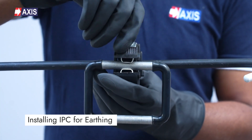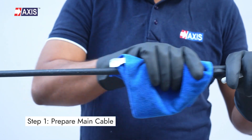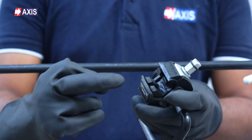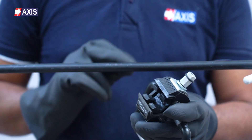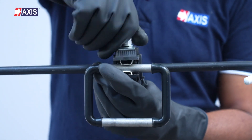Let's go through the steps for installing the IPC for earthing. Step 1: Preparing the main cable. Identify the main covered conductor for the IPC installation. Align the conductor with the main slot of the IPC, ensuring it fits in the IPC without stripping the insulation.